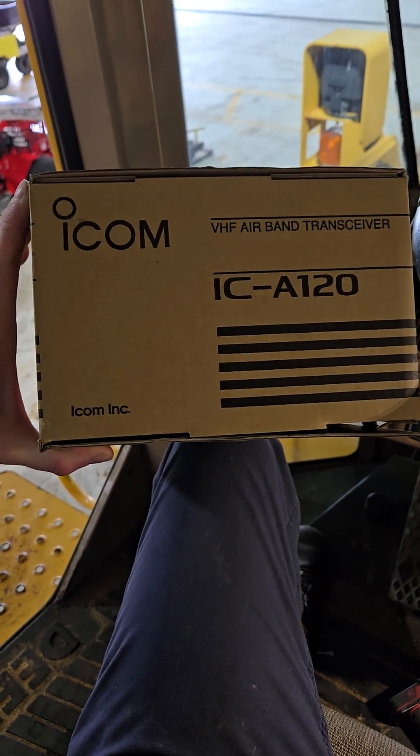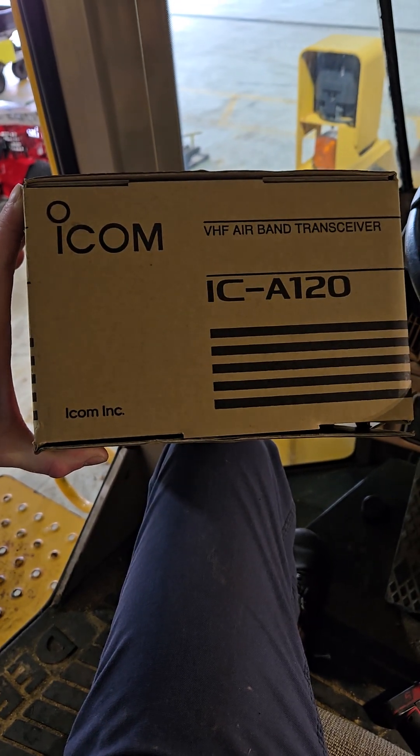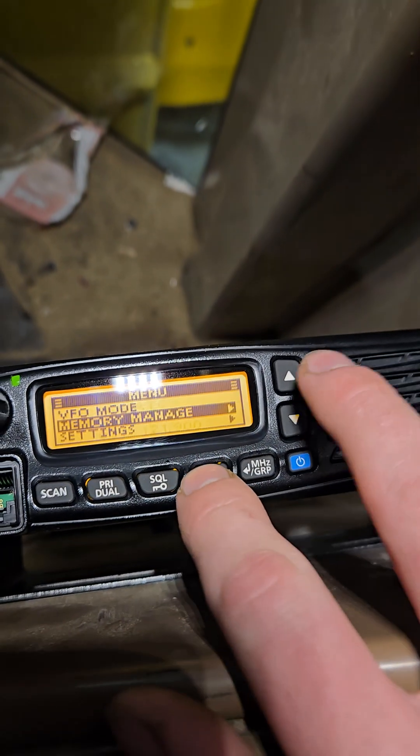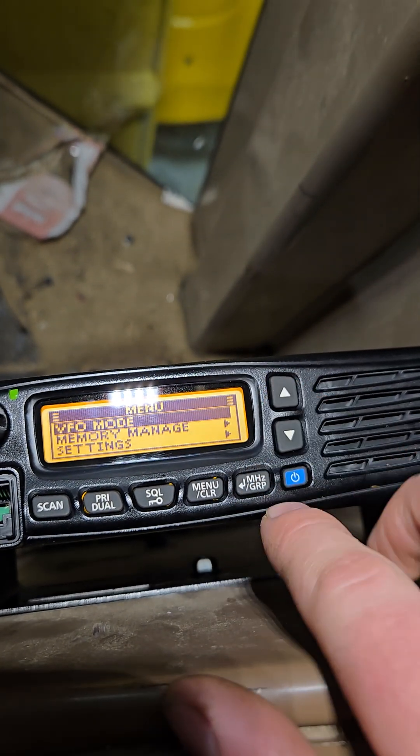This is how you program an ICOM IC A120. Go over to your radio, go to your menu, and put it in VFO mode.